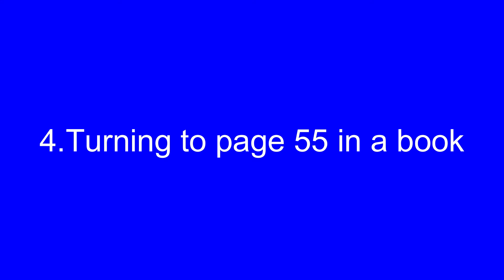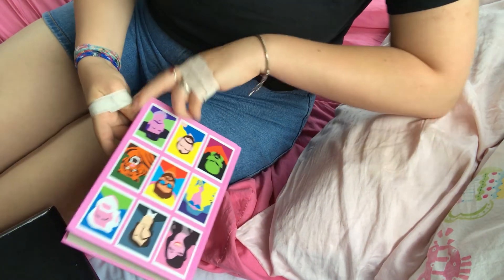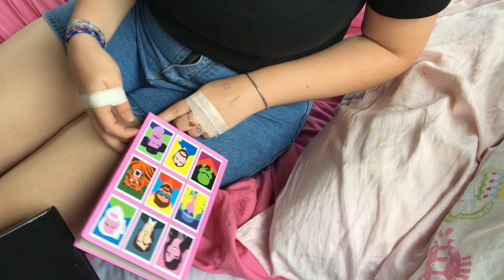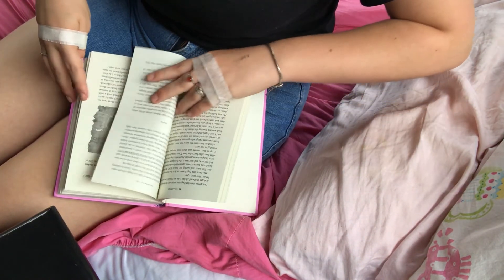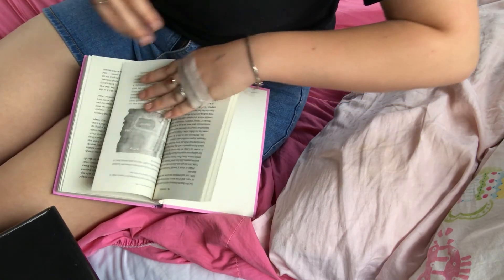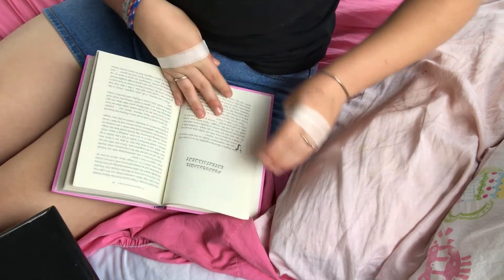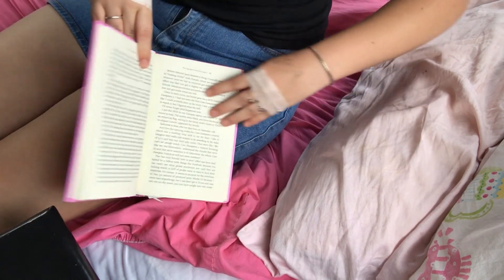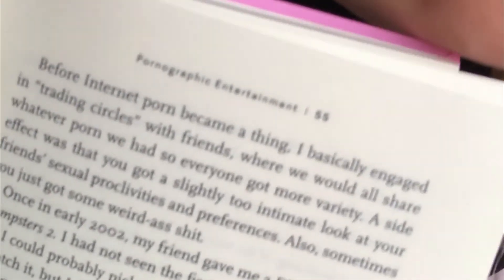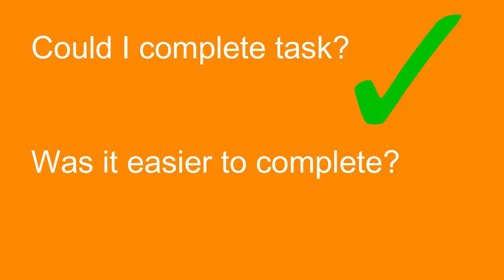Our fourth item on the task menu today is turning to page 55 in a book. For this experiment, I chose to use Seth Rogen's new book, Yearbook, because I read it every night and it's really funny. As you can see, I did struggle a good amount trying to get to page 55, but I figured it out, as I always do. Classic me. Success. While I could complete this task, it was more difficult trying to flip to page 55 of a book without my opposable thumbs.